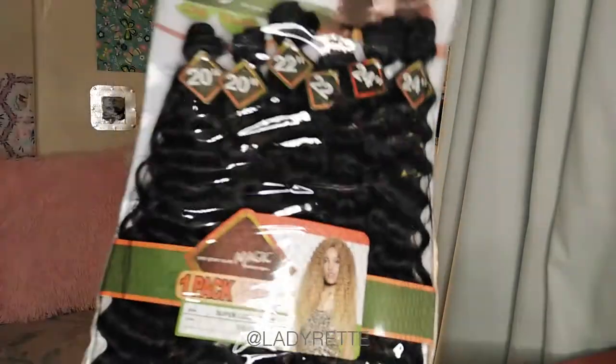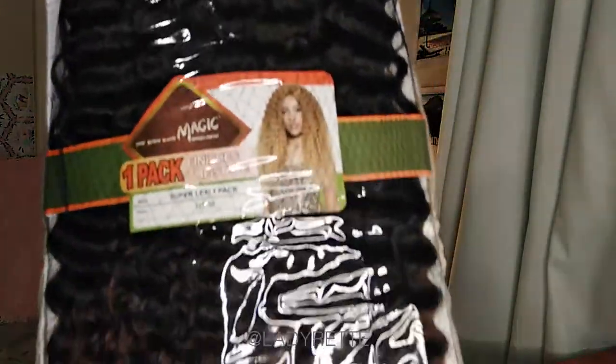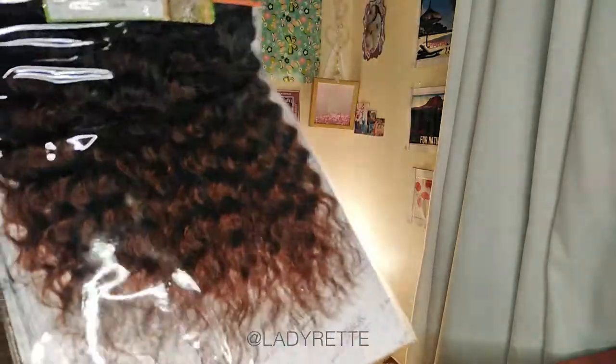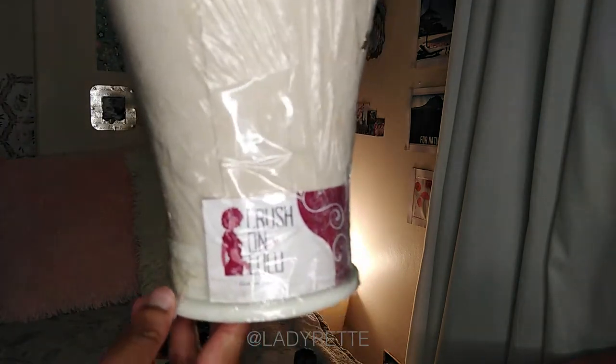You know those shops you always go to but you never know the name? It's that kind of shop. This hair is by Magic in the color 1-30 and it has two bundles each of 20, 22, and 24 inch. I'll be using my 22 inch canvas head. I just wrapped it with cling wrap and clear tape so that it doesn't get dirty. That's my little business card, Crush on Lulu.